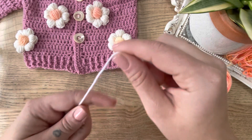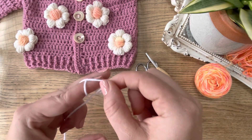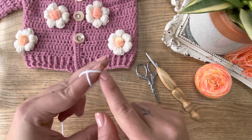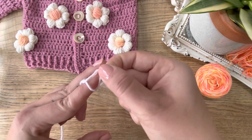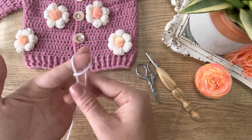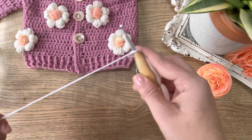We'll start by making a magic loop and this is my little trick: I wrap the yarn around my finger twice, I pull the back loop over the front loop, and then I pull this loop over my finger and pull that tightly, and just add it to your hook.